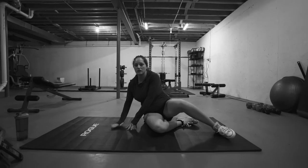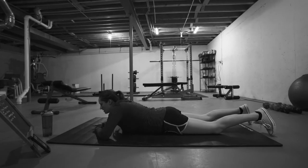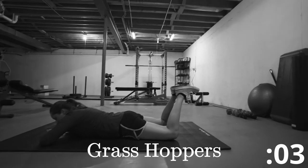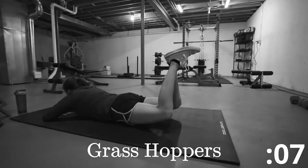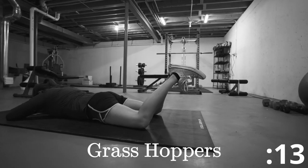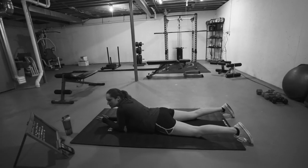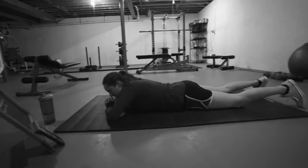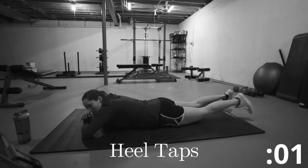The next exercise is called grasshoppers. You're going to be on your belly. Your heels are going to go together and you're going to bring your heels to the ceiling. Squeeze your glutes. You want your knees off the floor. All right, awesome. The next exercise is the heel taps. You're going to stay on the floor and you're just going to rise up those legs and tap those heels. Let's go, 15 seconds.